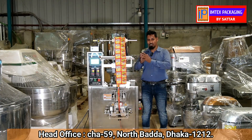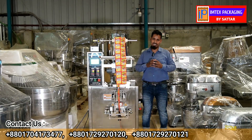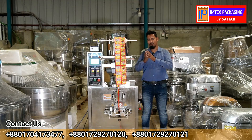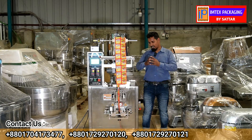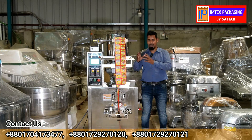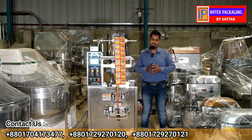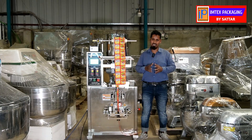We will provide a free service warranty with these small types of vertical packing machines. We will provide technical support and free installation of machines.